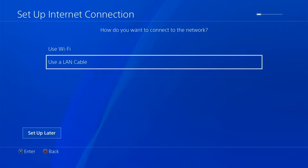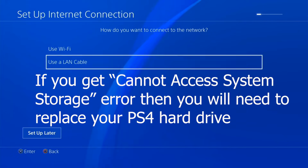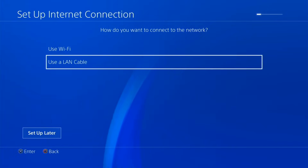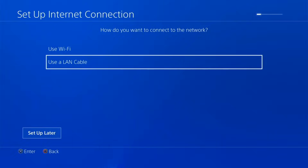If while trying this fix you experience problems — such as it getting stuck at a certain percentage while installing the update file, or if you get errors like 'Cannot access system storage' — that means your hard drive has gone bad and you need to replace it. There will be a link in the description below to a compatible hard drive that will work on your PS4, and a video will pop up on screen showing how to install your new hard drive and install the PS4 system software on it.